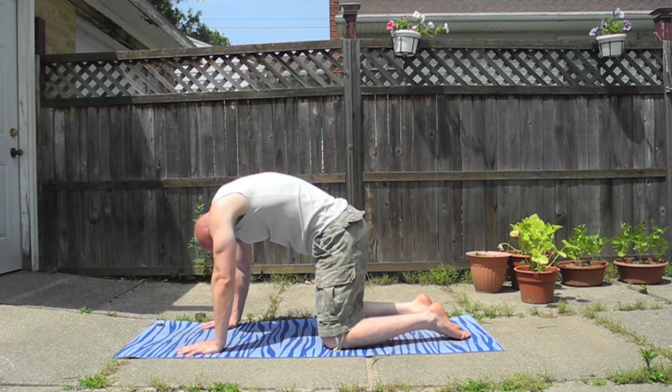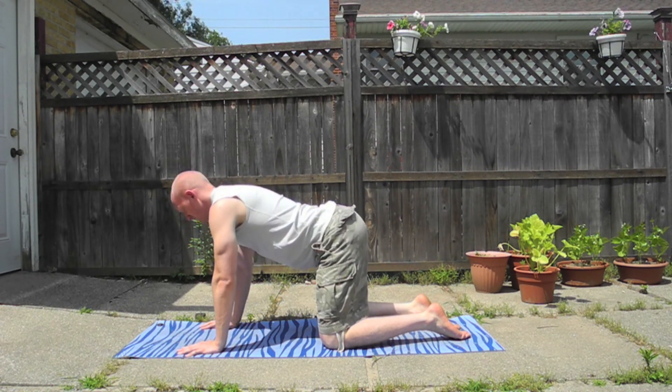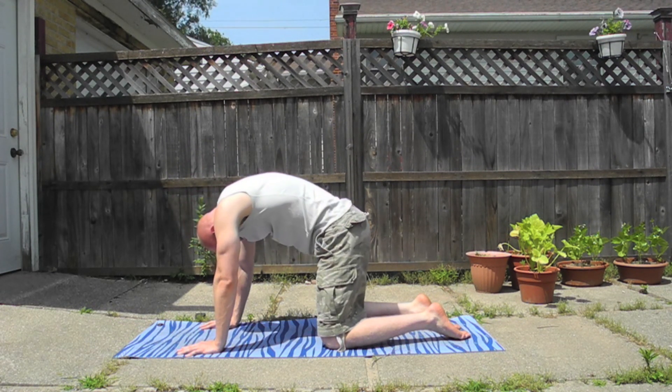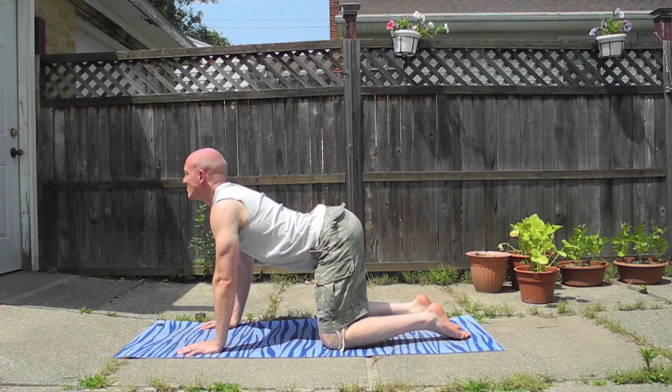The cat stretch is an incredible stretch to help strengthen and stretch out your low back. What you want to do is get on all fours, and then push your upper back high up into the air.